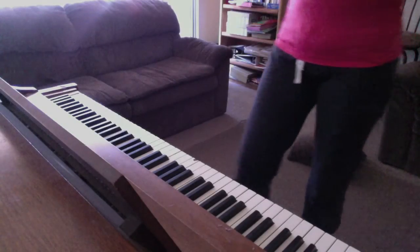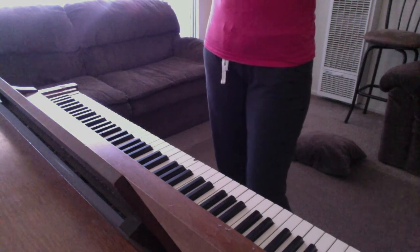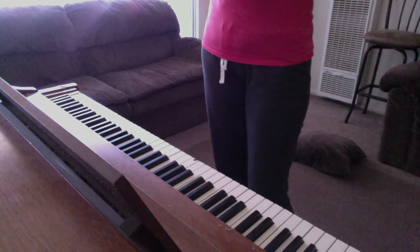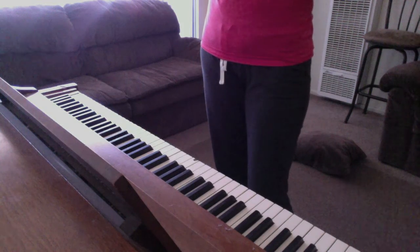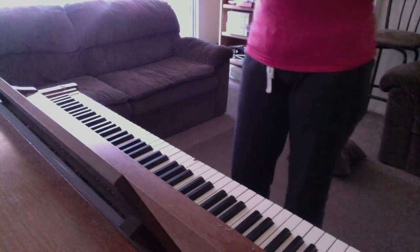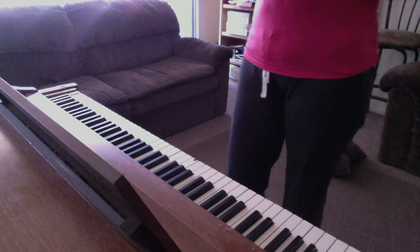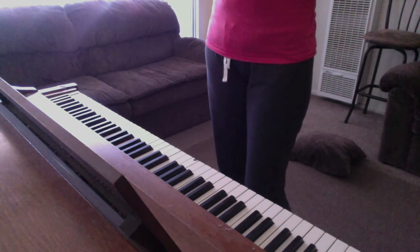When you look up Baldwin on the internet, it's no longer a company — it's now defunct. I'm pretty sure it's owned by Fender or a similar guitar brand of that level of popularity and musical prowess. But it's definitely one of the best — better than Yamaha. It's one of the best musical pieces you could own.